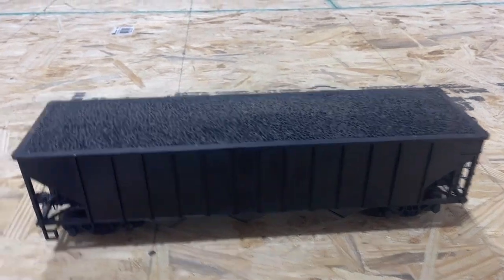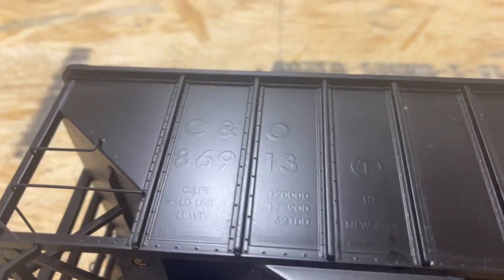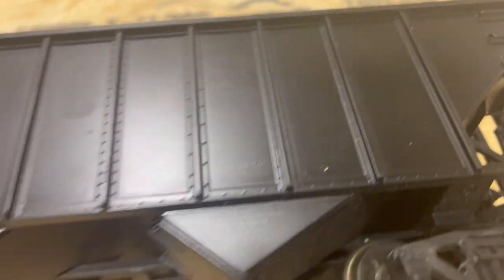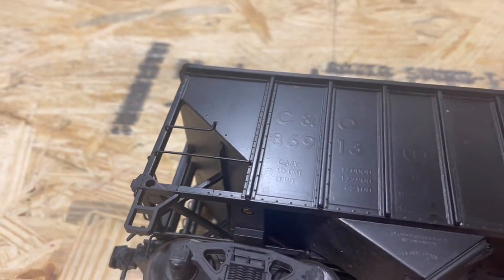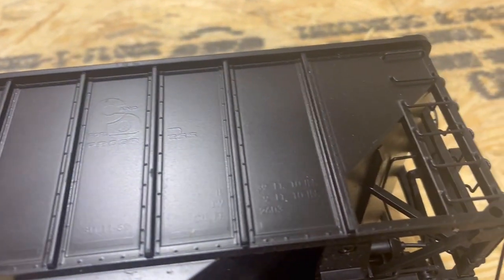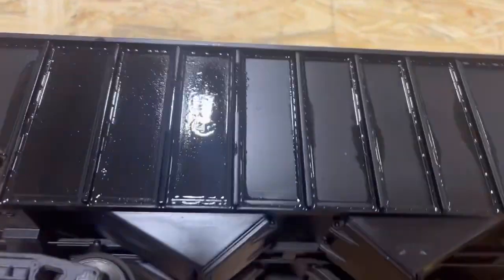I've got this car here that I got at an estate sale. They spray painted over one of the road names that I actually like, so I am going to try to use some paint thinner to see if I can clear this paint off the labels. If it looks like it's weathered when it's done, then cool. So I'm going to start with paint thinner and see if that works.